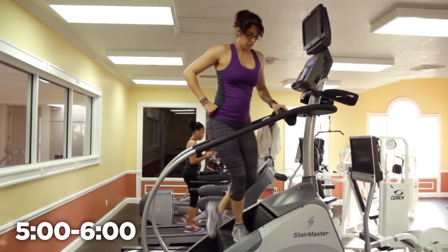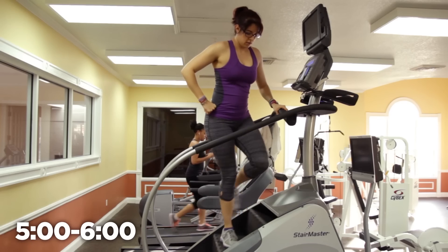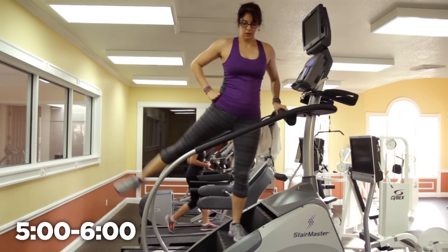We will then turn to one side and do a lateral walk for one minute. When you turn, hold on to one bar or both if needed — just make sure your lower body is doing most of the work. An option is to add an extension out to the side to work those abductors, and again, make sure you are squeezing at the top.